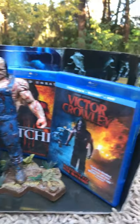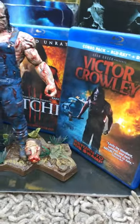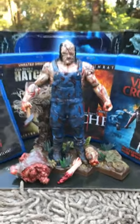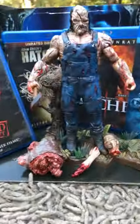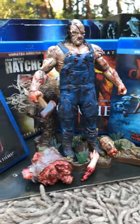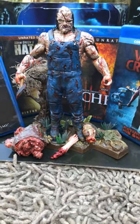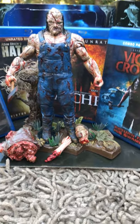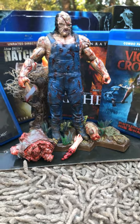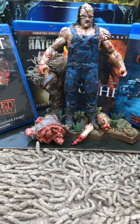I hope you guys enjoyed my custom Victor Crawley figure. Have a great day and please subscribe and hit the like button — I would like to do more and show you guys more of my custom figures. In the future, I'll make videos on how to make your own custom figures, how to make replicas, and all that neat stuff. I'd love to share my experiences and my art with other people. Have a great day, from J and H Customs — take it easy.